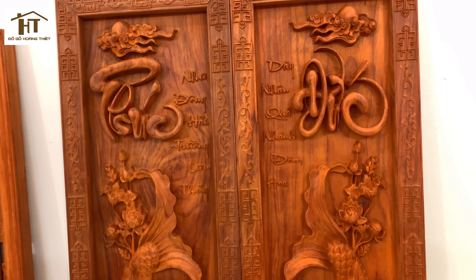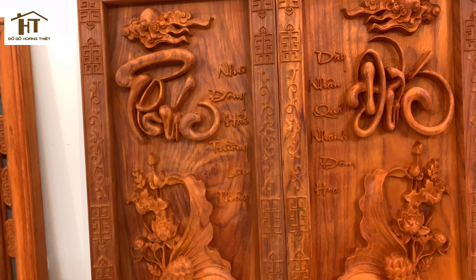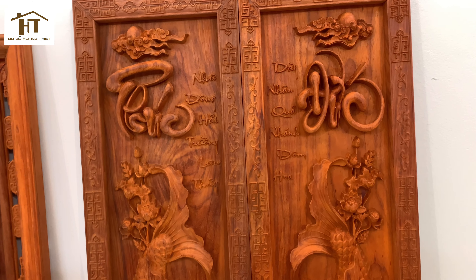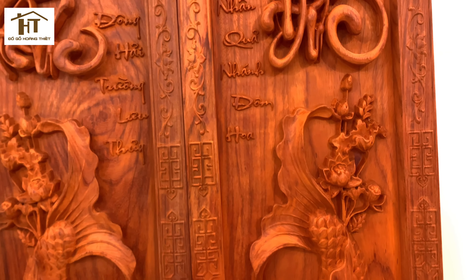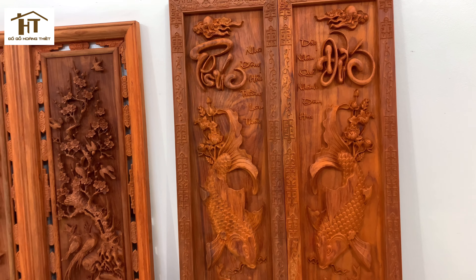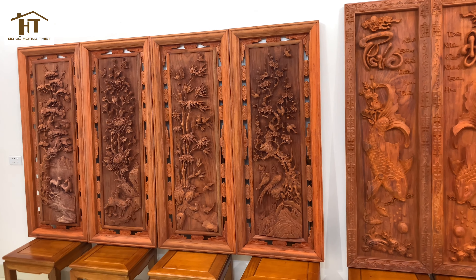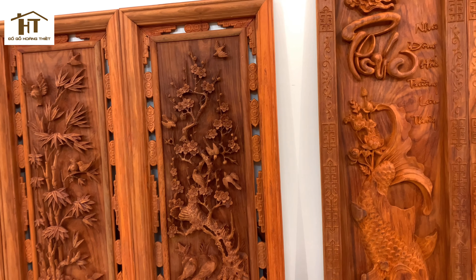Đôi cá này bọn em cũng sửa tay rất đẹp. Mẫu Lý Hư Vọng Nguyệt này là mẫu mới ra, bọn em đục lõng khác luôn. Có dòng chữ Phúc Như Đông Hải, Trường Lưu Thủy, và nhành xài nhân quả đơm hoa, rất đẹp. Quay cận cảnh cho xem, tháng mập, chọn gỗ, chọn vân, phải nói có 1,02 luôn. Hiếm có những bộ tranh đẹp như thế này.